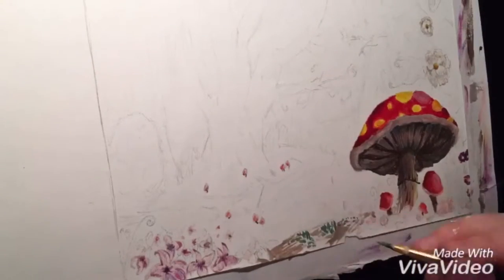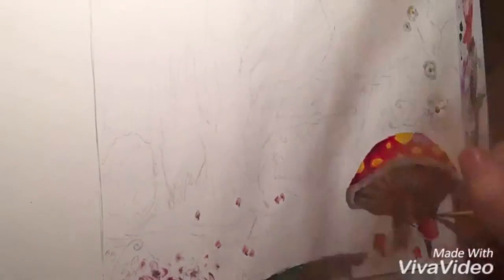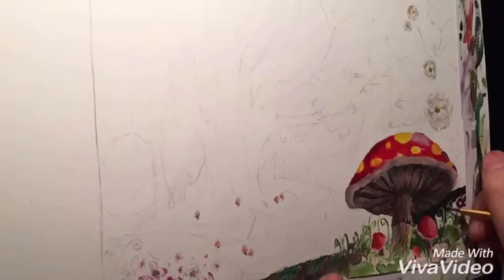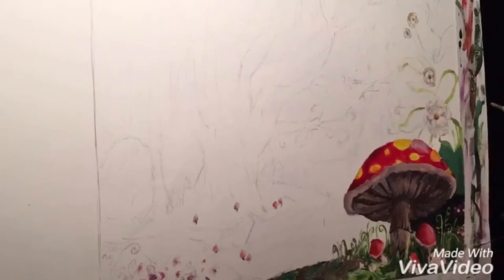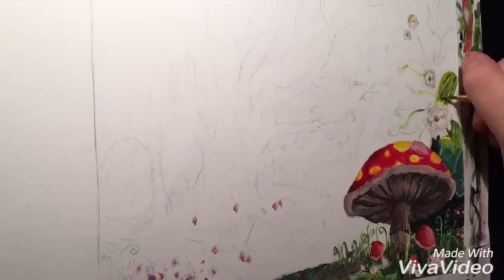The acrylics that I bought weren't branded. This was my first time using them, so I wasn't going to spend a lot of money on the paints if I was only going to use them once. I just picked these up from a local store close by, and when I get more experience I'll probably invest in more expensive or branded ones.